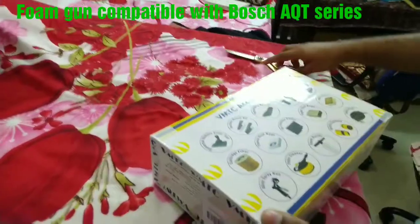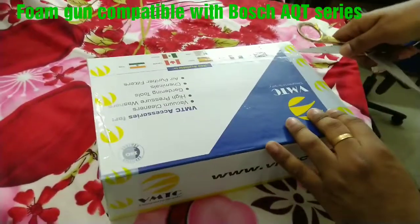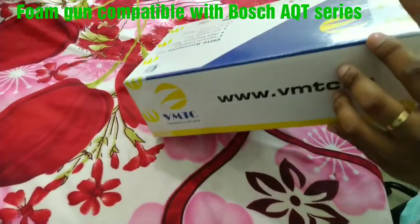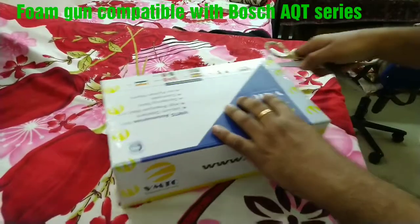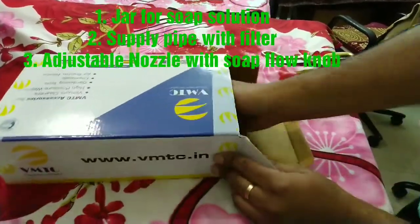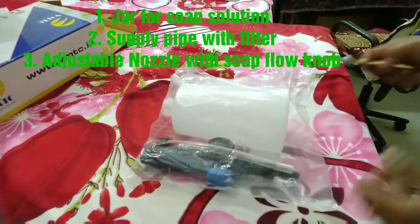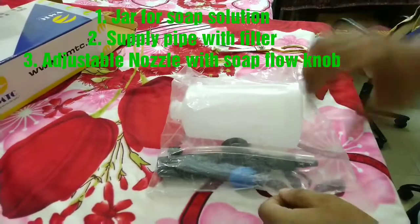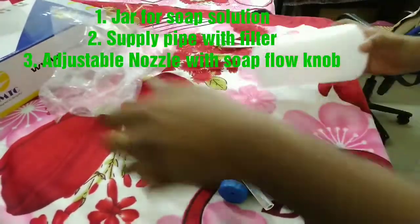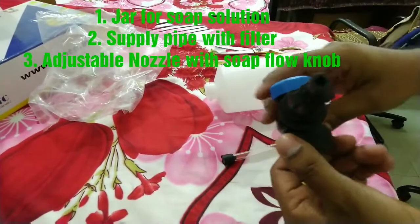I even had to search for where to open it. Okay, inside the box we'll find three items: firstly, the jar for soap solution; second, the supply pipe with filter; and the third one is the adjustable nozzle with soap flow knob.